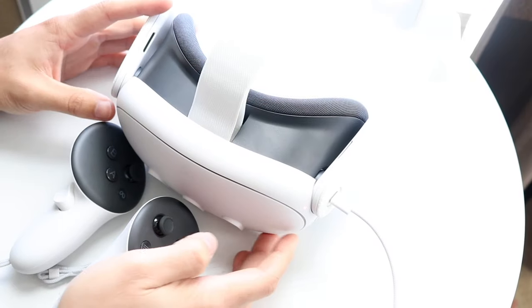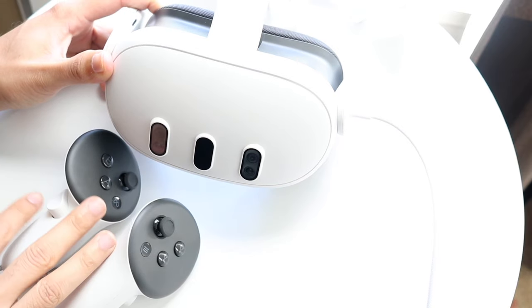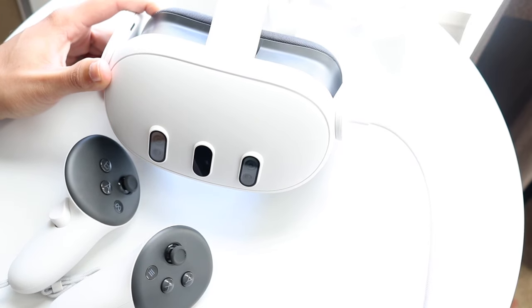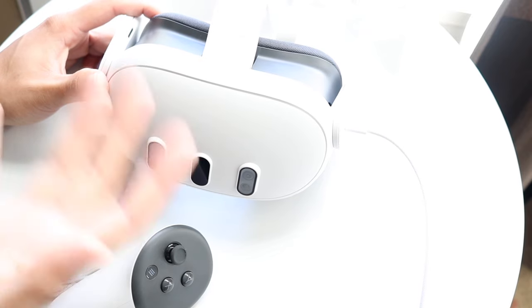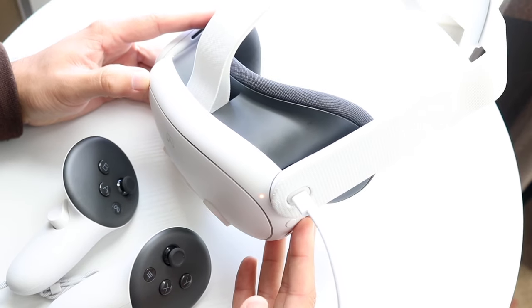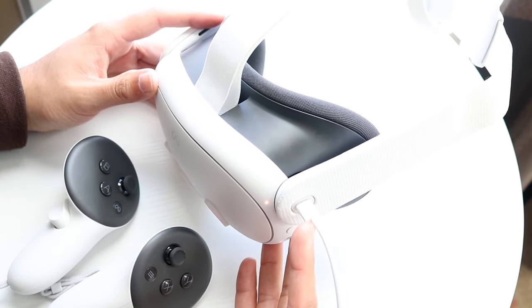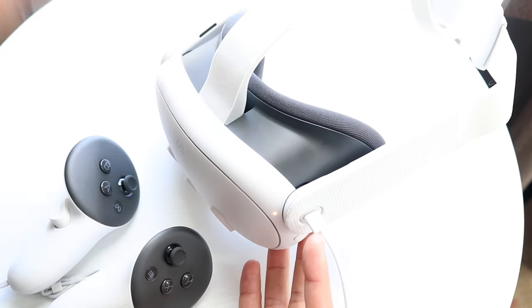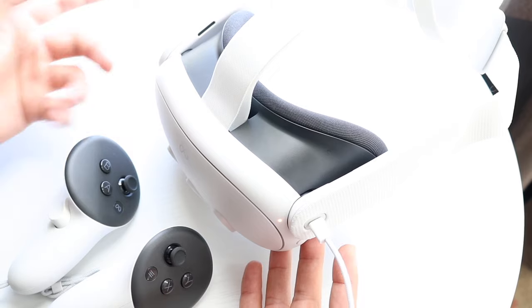The Meta Quest 3 has just officially come out and I wanted to give a quick breakdown on exactly how to use this particular headset. There's a lot of good and great things going on with it. If you've ever used a headset before it's pretty basic. I'll give you a quick breakdown — if you want you can pick one up via the link below, and you can help support the channel at the same time.